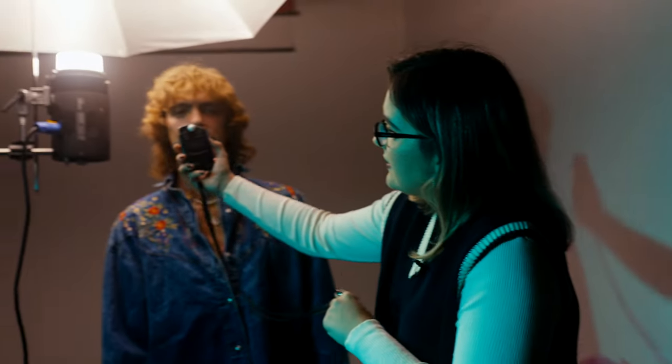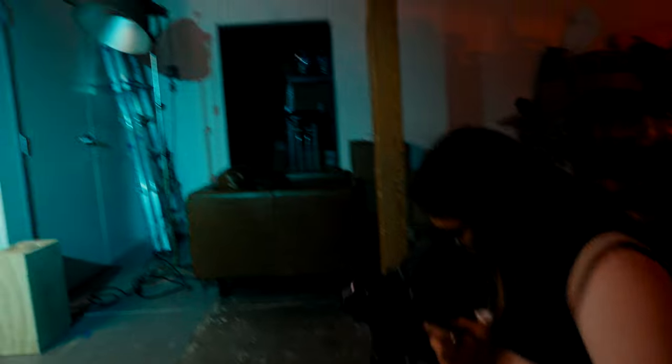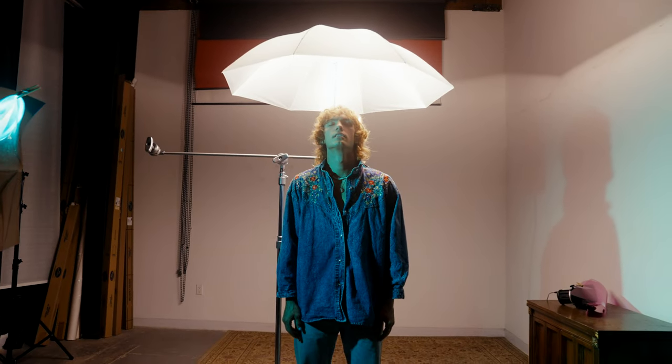So this is our second setup, and I'm just metering light a little bit. We're still getting the same. Maybe can you stand in front of the light? Oh, that's kind of cool.